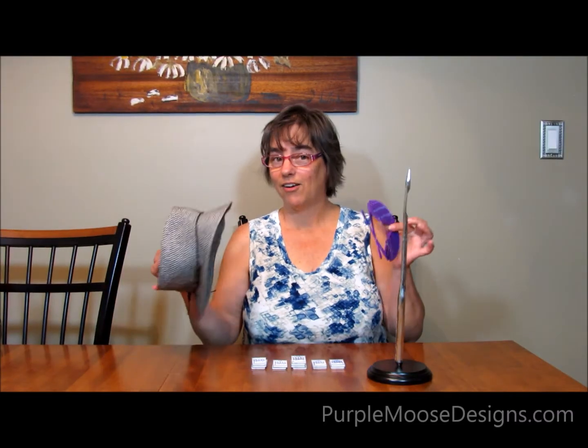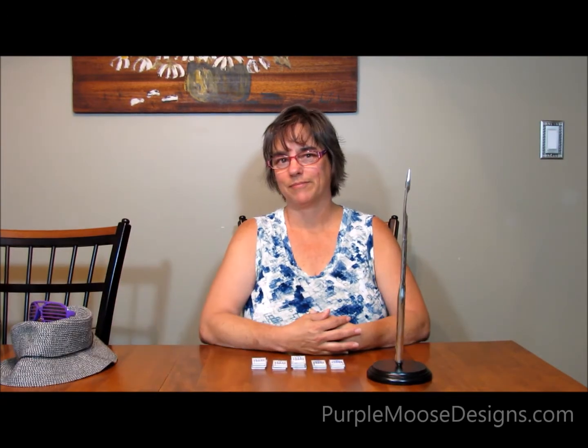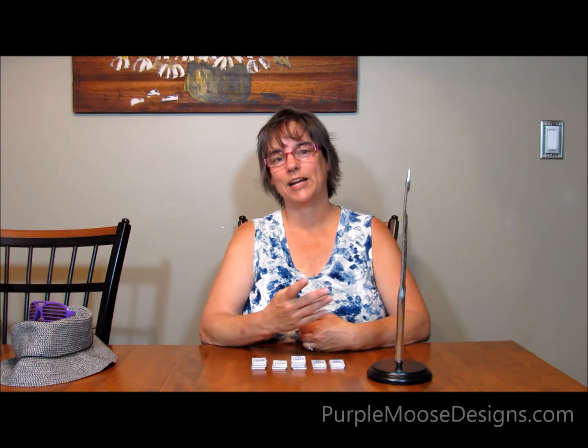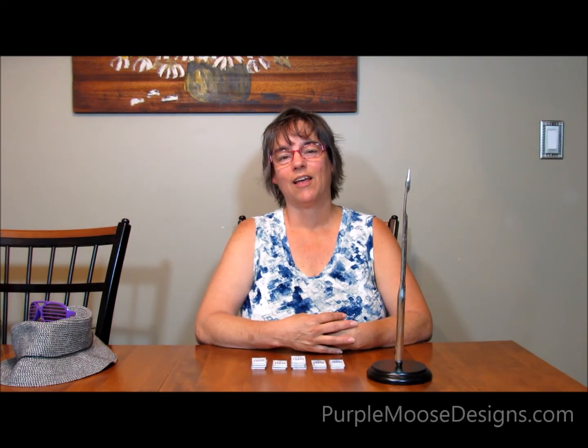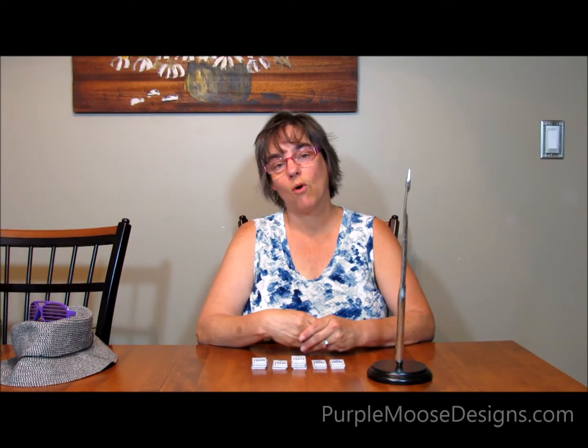Hi, I'm Terri Sontra, Head Moose at Purple Moose Designs. And all kidding aside, I do want to be your needle dealer, but in a good way — maybe not in a dark alley, but I do want to be your needle dealer. So I sell Schmetz needles, and when I vend at quilt shows or do speaking engagements at guilds, people ask me about needles all the time. There are a couple of questions that come up quite often, so I thought we'd have a little short video today to answer those questions.